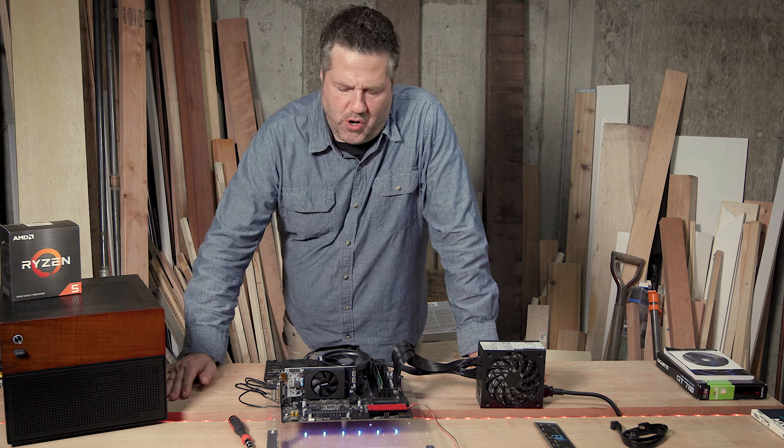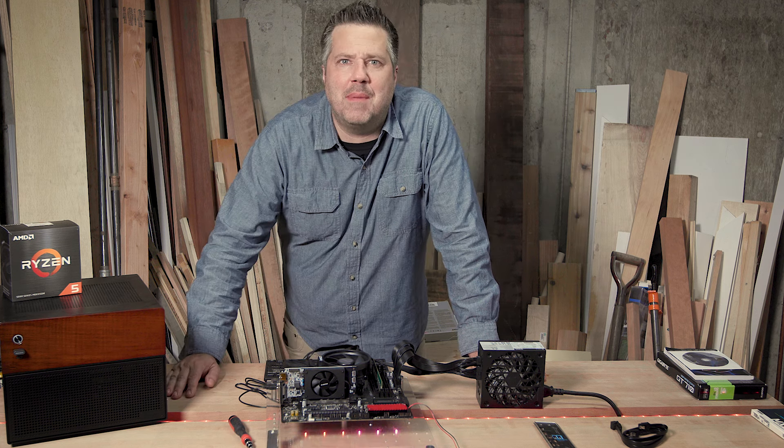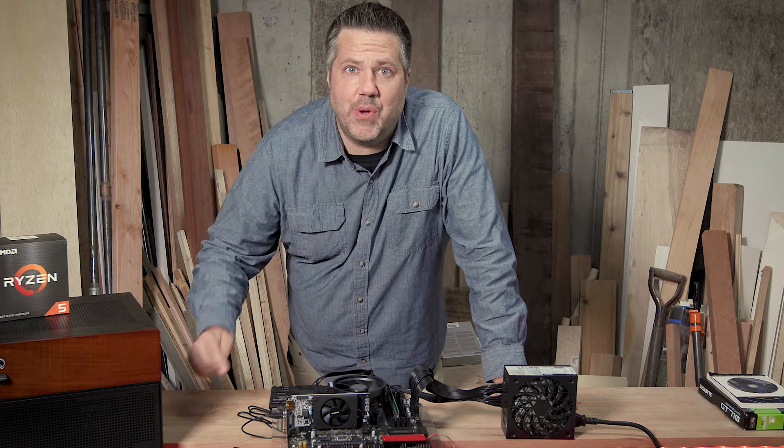This is a working home server build complete with ECC memory, and today I'm going to show you how this is built.